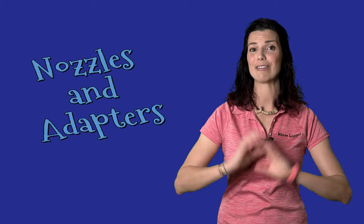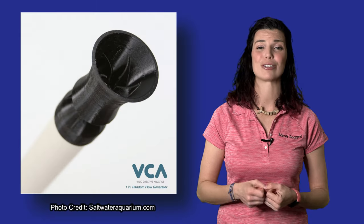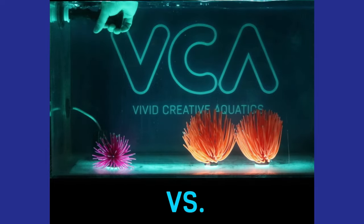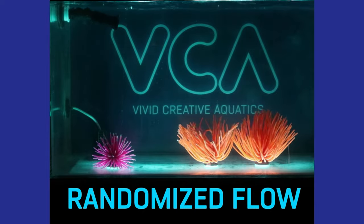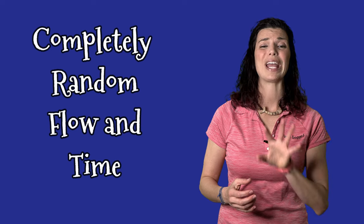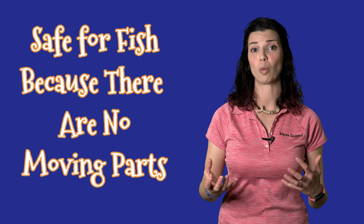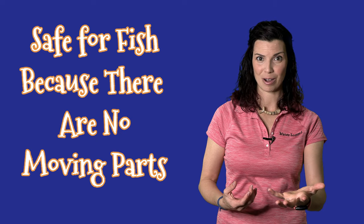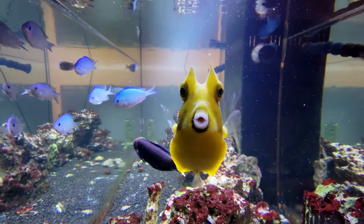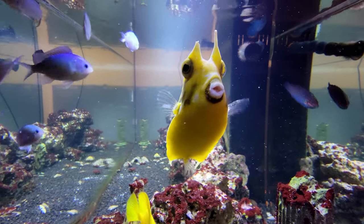Another way to create flow is through a nozzle adapter placed on your returns. I use Vivid Creative Aquatics random flow generators on all of my tanks and love the flow they create. Inside the nozzle there's a specific pattern, and as water travels over it, it creates random flow that changes from minute to minute. These are a great option if you have species like my cowfish, where moving powerhead parts could be a hazard.